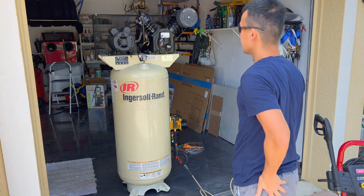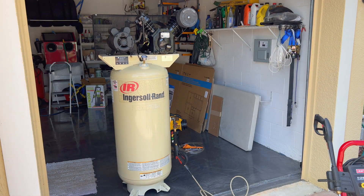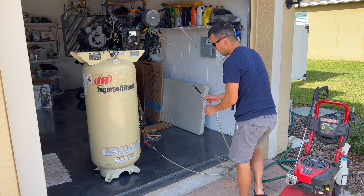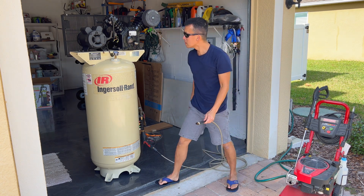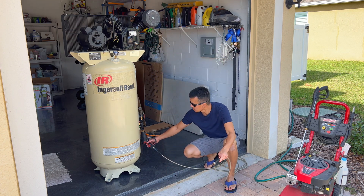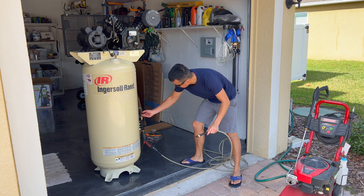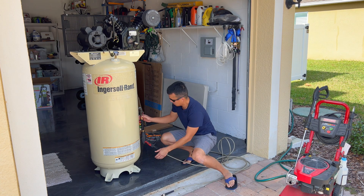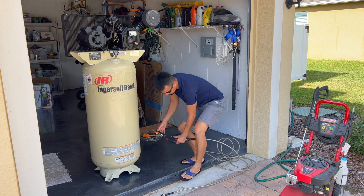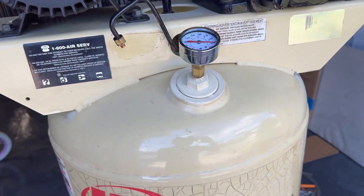That quick burst actually got this thing over the 300 PSI mark, so I'm going to relieve a little bit of pressure to make sure we don't over-pressurize it too much. I unscrewed the fitting and released some pressure — that took it down a bit. It's at 270 now, so we'll leave it at 270, lock it there, and take this off. We've got the pressure down to 270; I'll let it sit here for a couple of hours and see if it drops any.